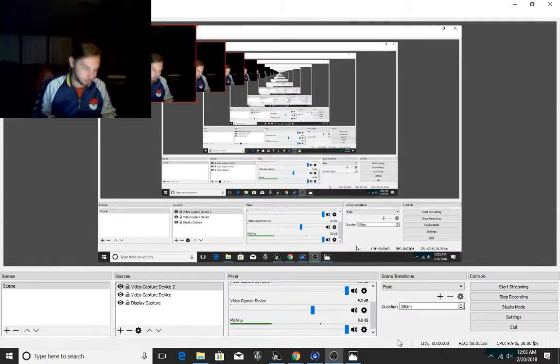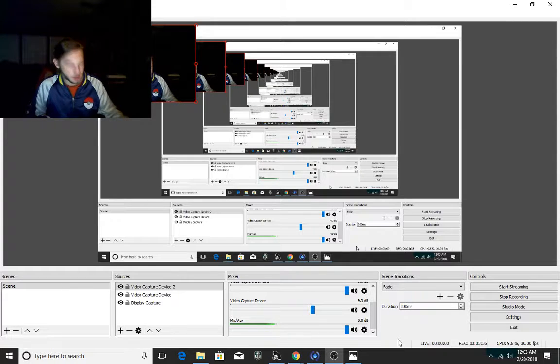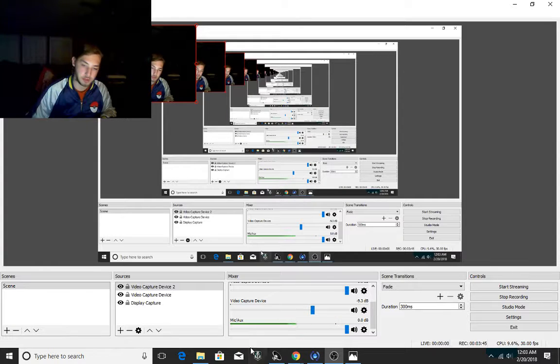People say I recolor some people's art. Some of that's true, some of that's a lie. I know some artists out there do this as well — they take and look at other people's artwork.